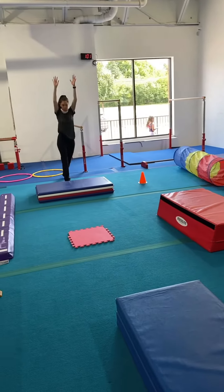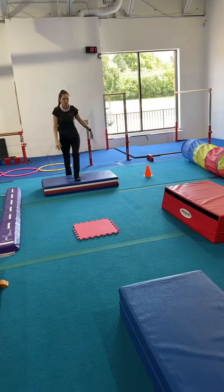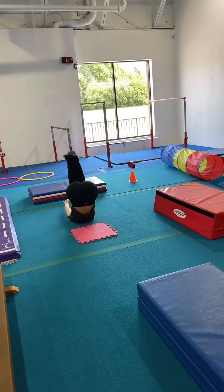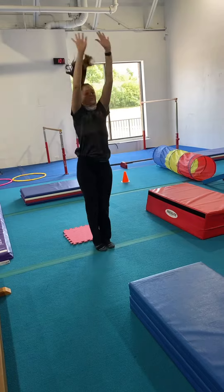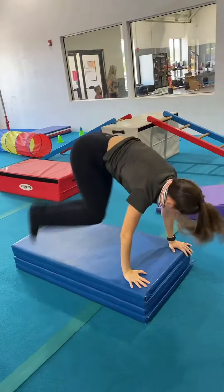Kick up to a small handstand on the panel mat. Safety roll on the red square, keeping their hands by their ears. Side jumps for cartwheel over the panel mat sideways.